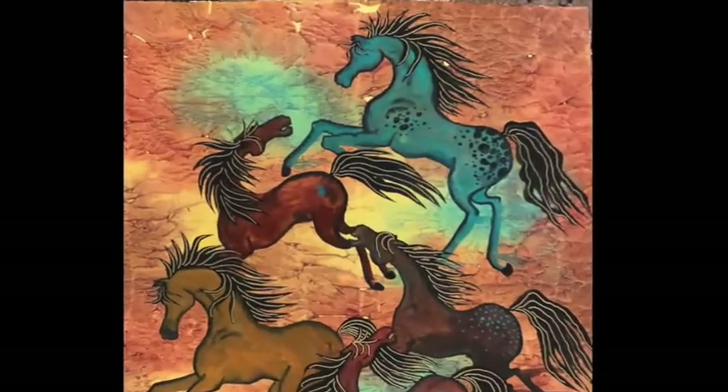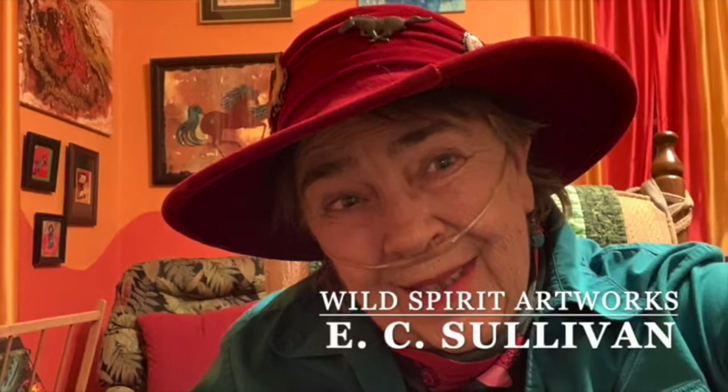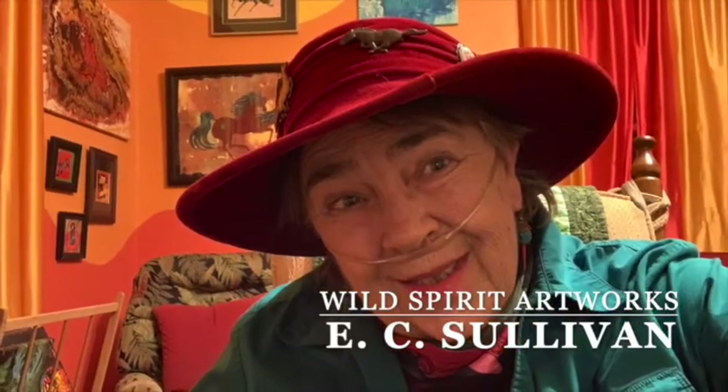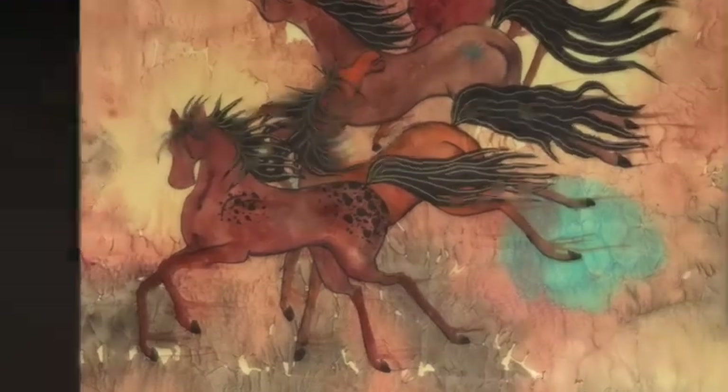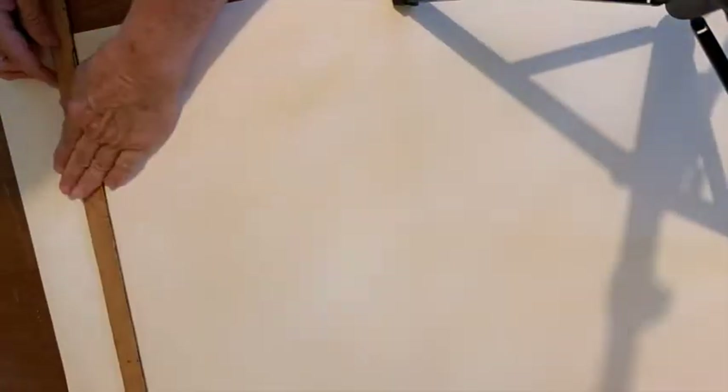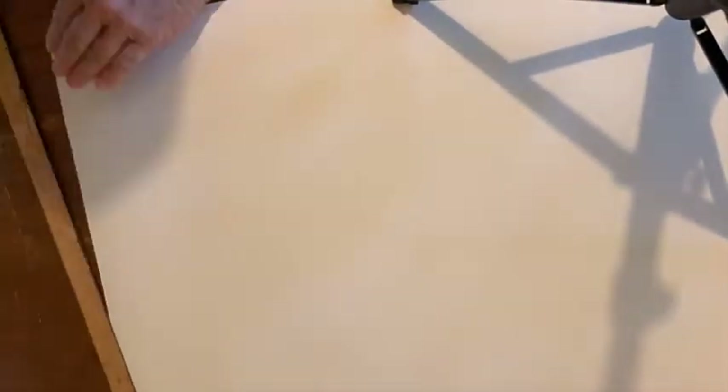This is a quick video of how I made my latest painting. First, I had to measure the paper to fit the dimensions that the patron wanted.